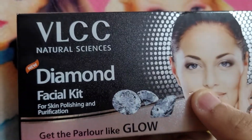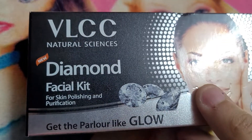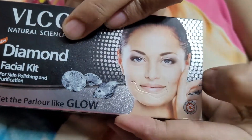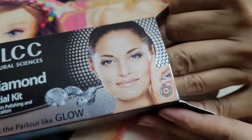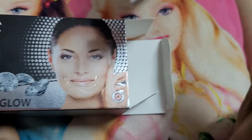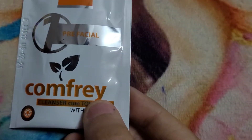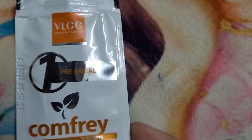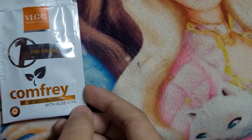Hello friends, today I am going to show you the VLCC Natural Science Diamond Facial Kit. So let's open it. Number one is pre facial cleanser cum toner, and number two is...